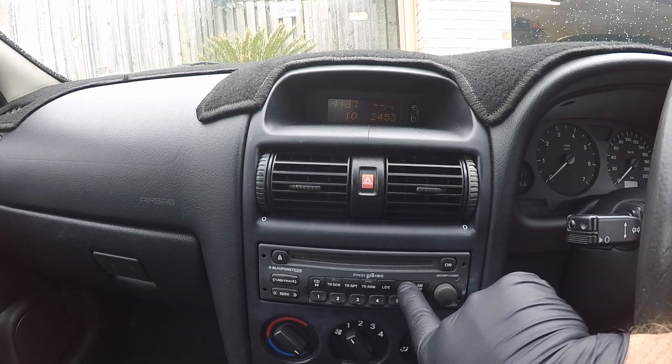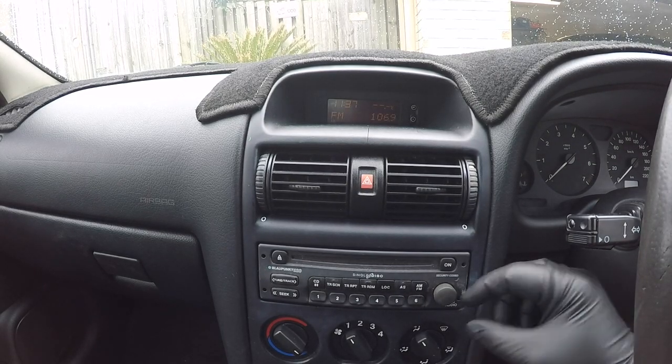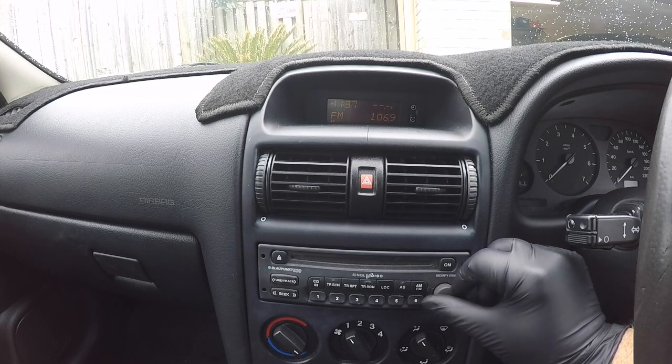Once you have the correct code visible in the display screen, press and hold the AS button down for a few seconds and your radio will now be unlocked.